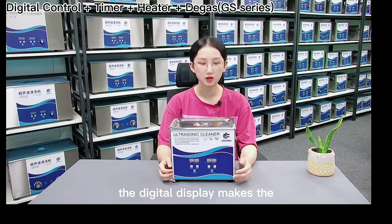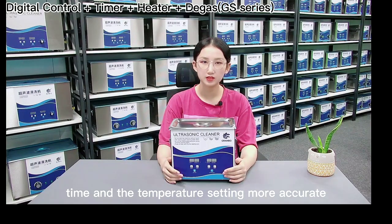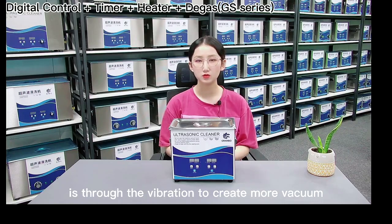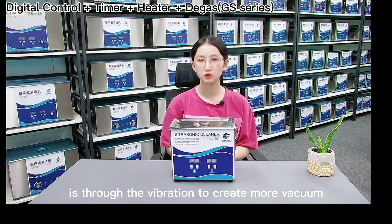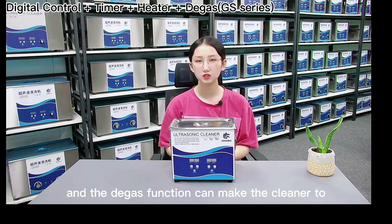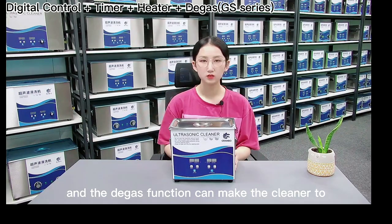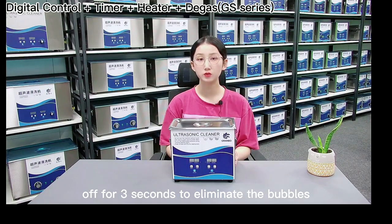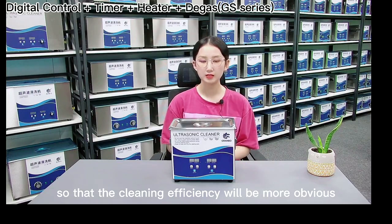The digital display makes the time and temperature settings more accurate. The way ultrasonic works is through vibration to create tiny vacuum bubbles in the solution. The degass function makes the cleaner turn on for 6 seconds and off for 3 seconds to eliminate the bubbles, so that the cleaning efficiency will be more obvious.